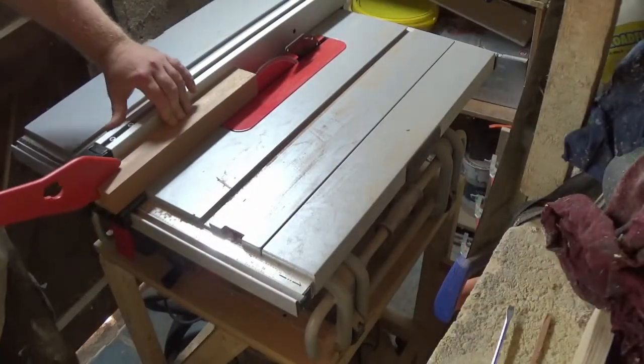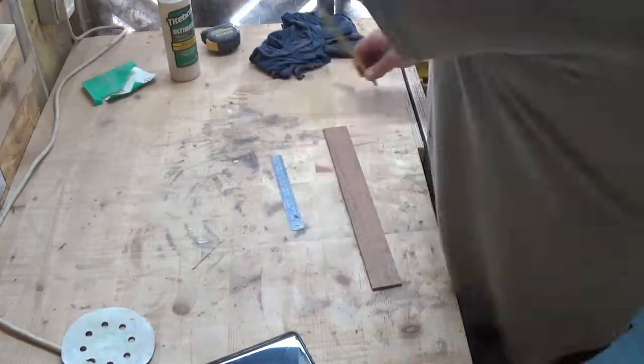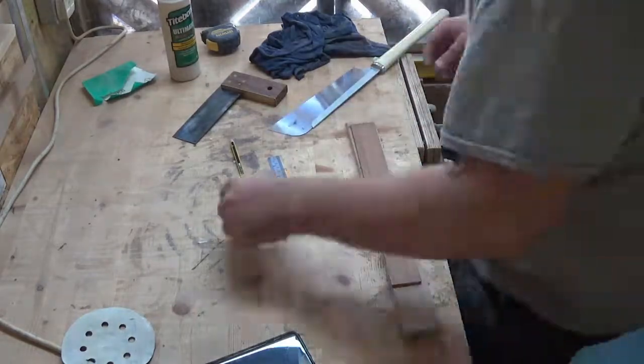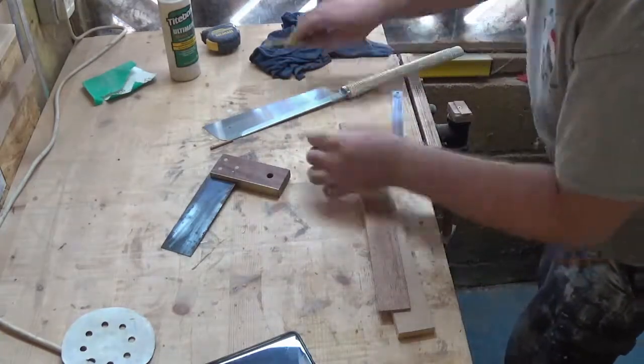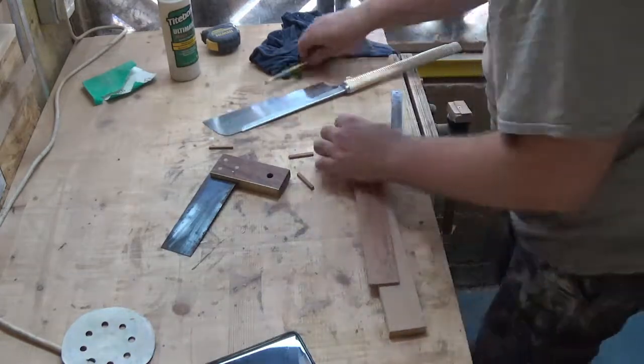Whilst the clock face was drying I thought I would make something to denote where the numbers would usually go. I'm not putting numbers on this — just some marks so I can tell the time. To do that I am just cutting a 5mm strip of sapili and then cutting some smaller strips by hand. I'll stick those on later.